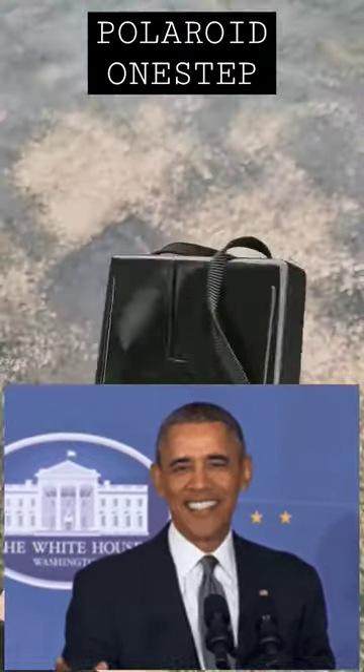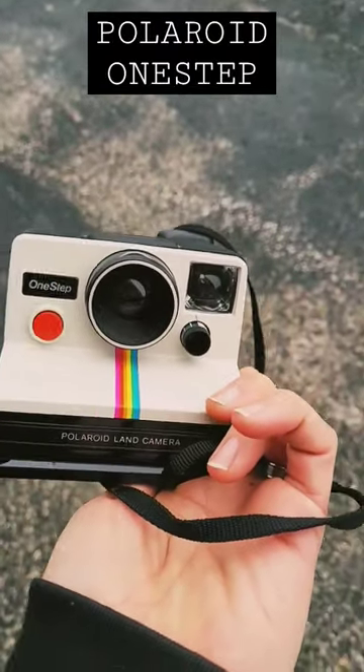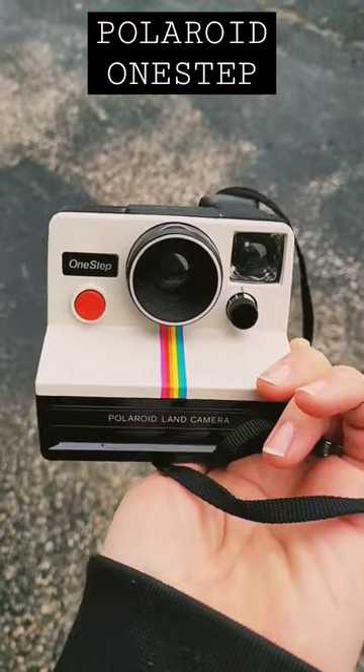They're cheap, abundant. Film's a little expensive, but it's okay. It's a start.